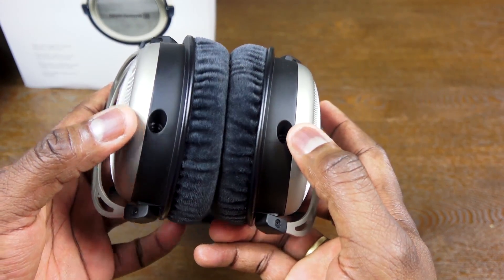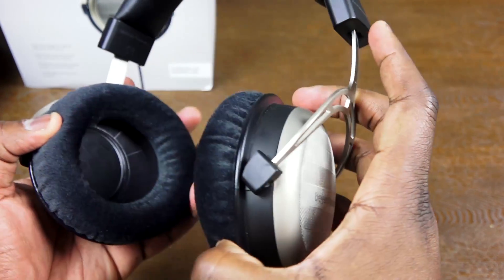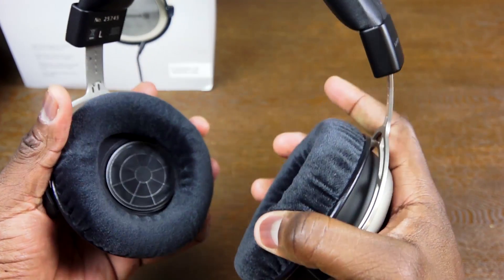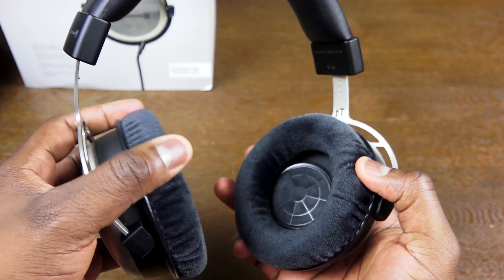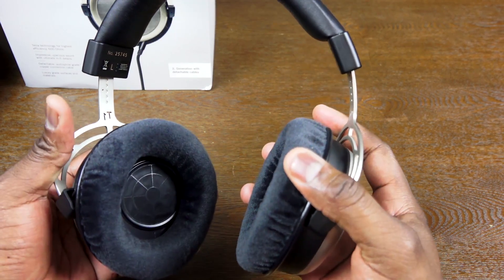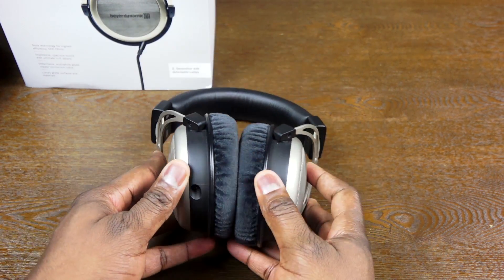The connection cables are 3.5mm jack. You've also got a 6.35mm adapter, and you have two cables that go into each individual ear cup. The ear cups are slanted in between the drivers to basically channel the sound directly into your ears.